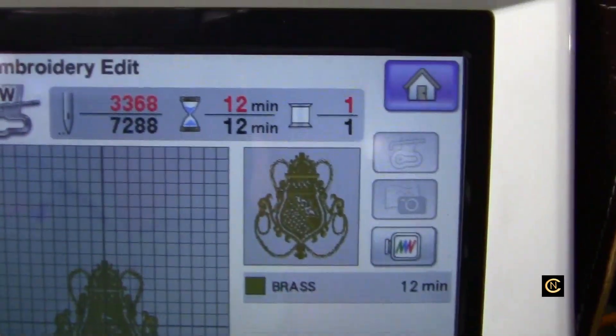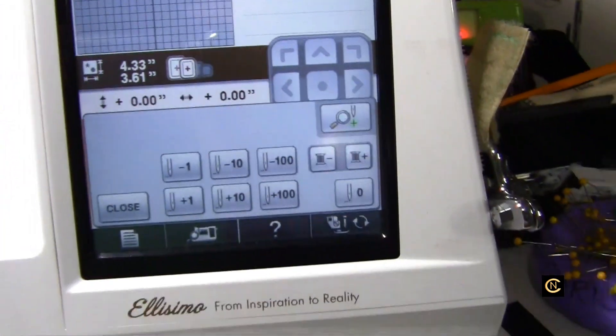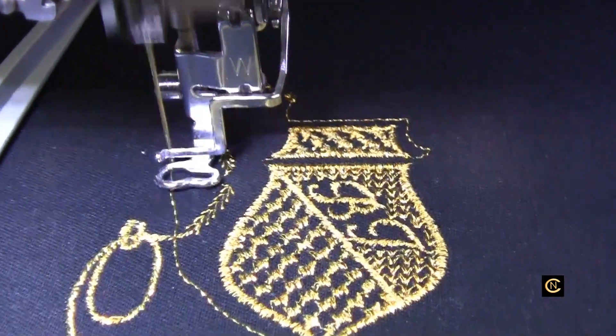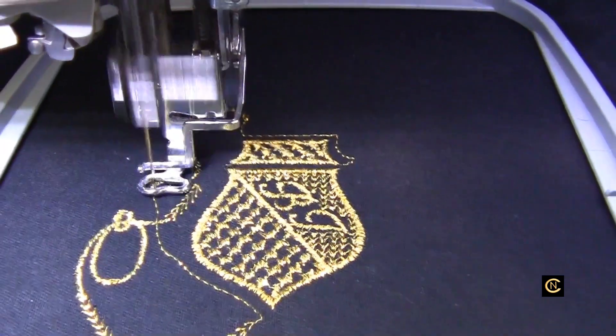Okay, so here I am. I'm doing a Baroque design, and this is on my Baby Lock Elissimo, my favorite embroidery machine. And as you can see, I am using metallic thread. Beautiful metallic thread.